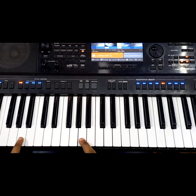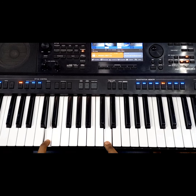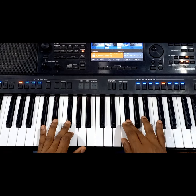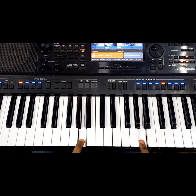A is our number one — we are going to build our one chord from note A. B is going to be our number two. Number three is C Sharp. Number four is D. Number five is E. Number six is F Sharp. Number seven is G Sharp. And number eight is back to A.